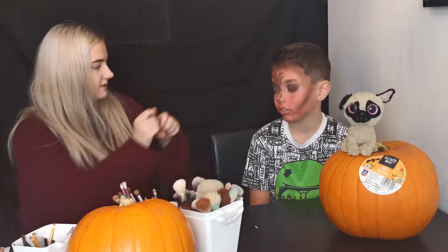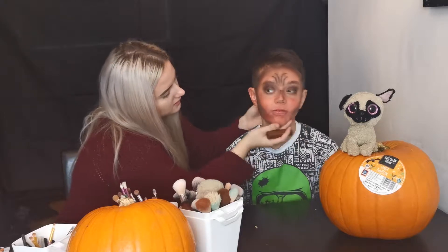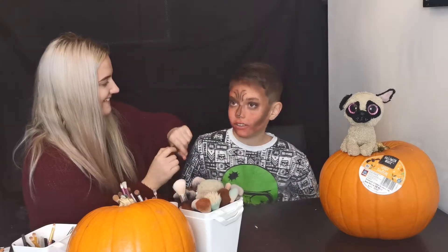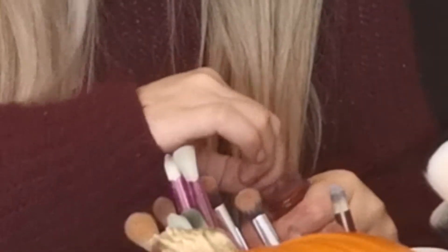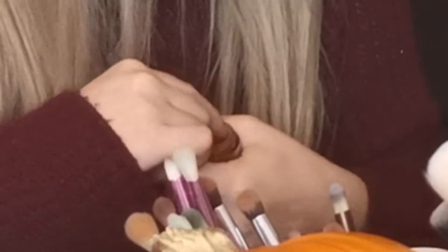I've just realized today's not a bathroom - I think you're going to have to have a bathroom. Let's add this contour stick in. It's doing literally nothing to the makeup. I'm excited to do your makeup. You look a little like a pumpkin and the devil. Don't you look spooky, spooky, scary. Why am I laughing at these terrible things? You look like a pumpkin.